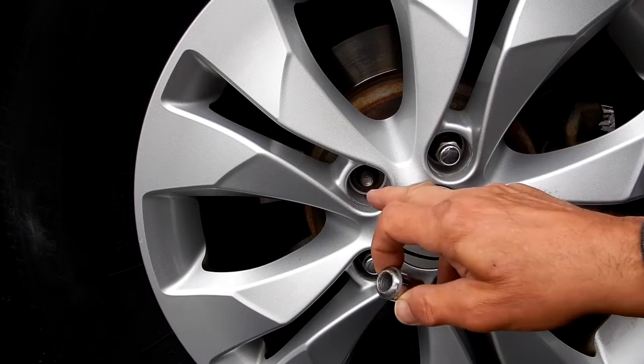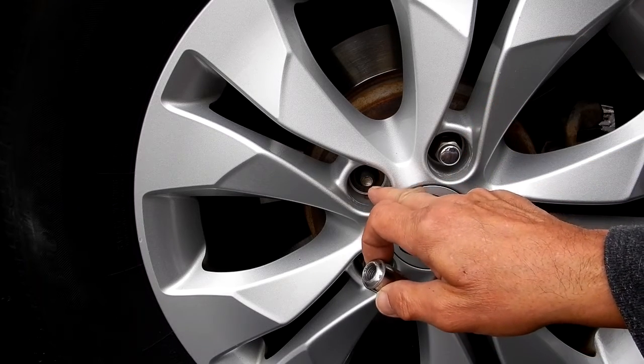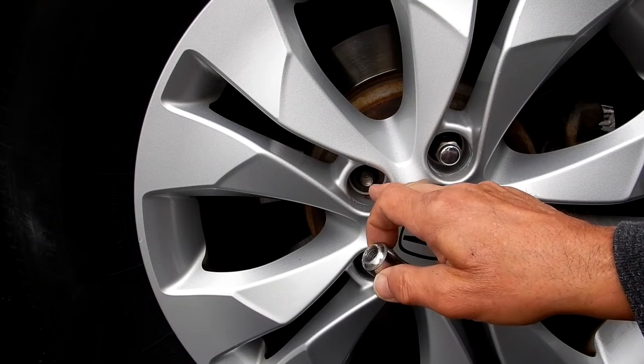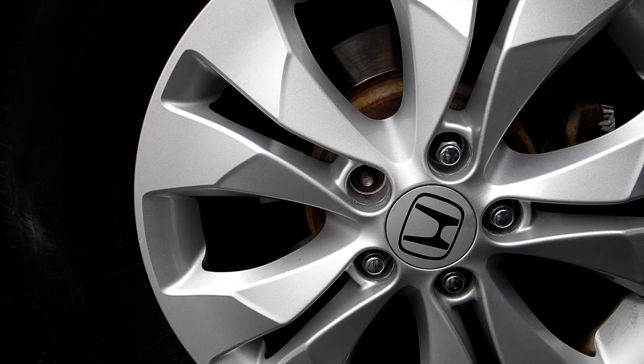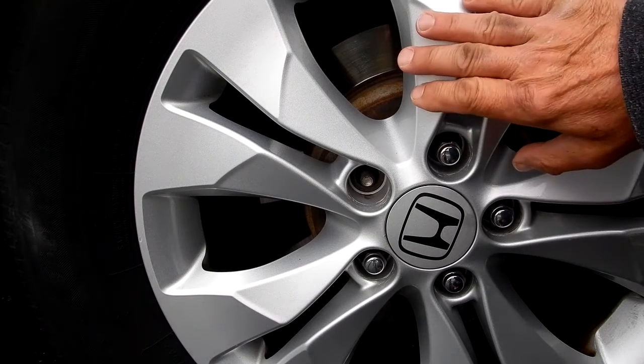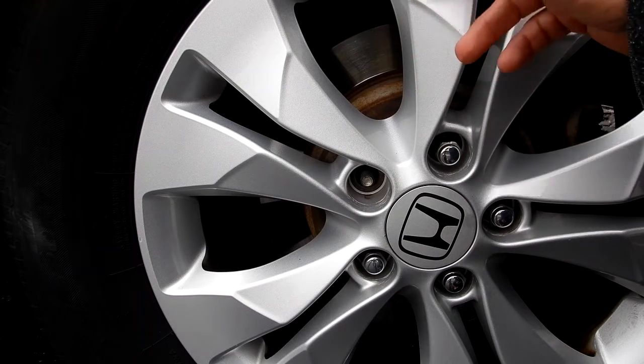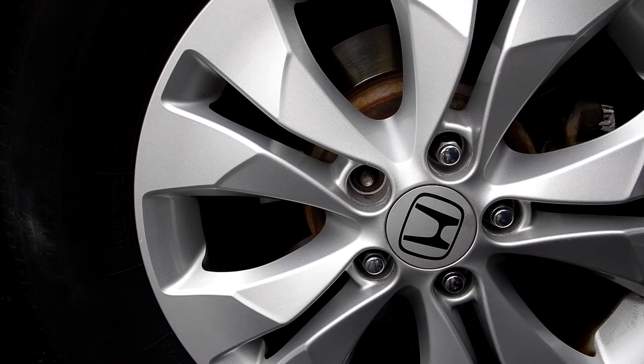I always put a light coating of anti-seize on these whenever I take them off, so if you ever break down on the road you can get them off more easily. I also rotate my tires every five thousand miles. Anyway, let's retorque that and try again.